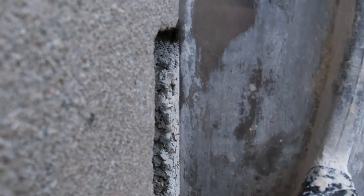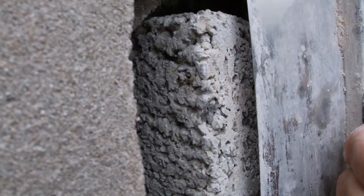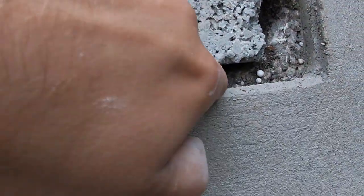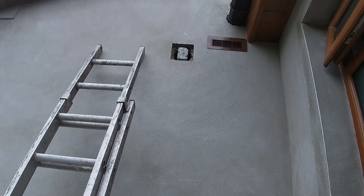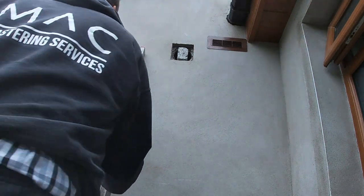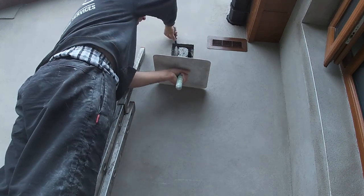Before I go mad pointing it all in, I'm just making sure I've got plenty of clearance and it's not sticking out too far, so I still have room for my render to go on and be applied. Stick around because all the important finishing parts are going to be at the end. I'm going to be really pointing it in, making sure I get plenty of cement in there. Outside patching can be very difficult to get looking right, and I think I'm giving you some really good tips at the end.